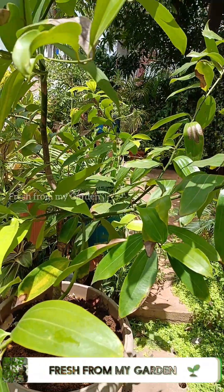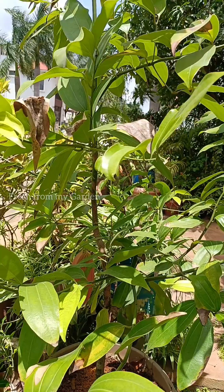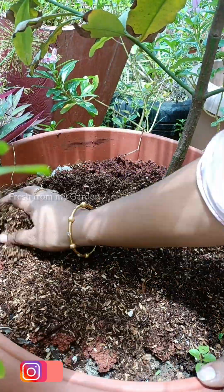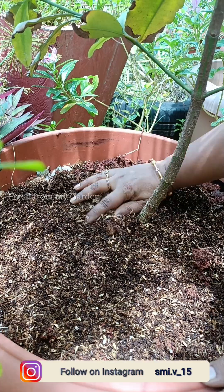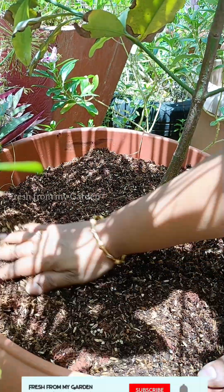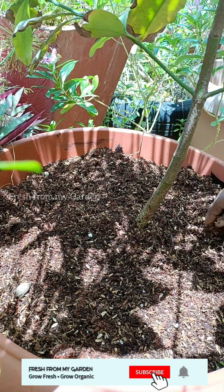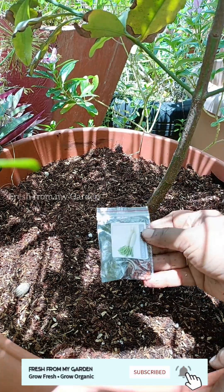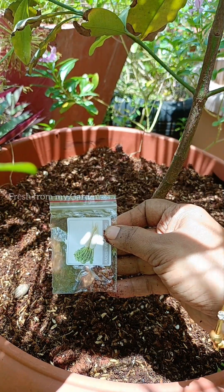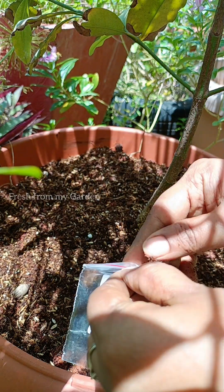We have a lot of fruit trees and spice plants growing in bigger pots in our garden. In such pots I plant root vegetables like radish, beetroot, and also greens like methi, coriander, and palak. As you can see, there is a lot of space around the base of this plant, and this space can be used in smaller gardens to grow more vegetables and fresh herbs.